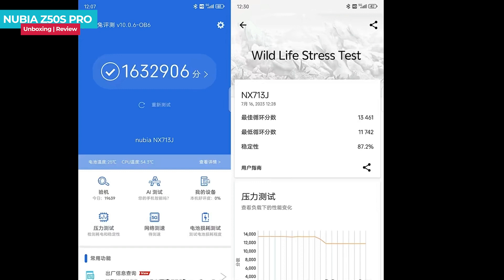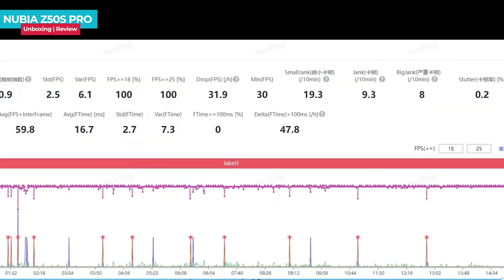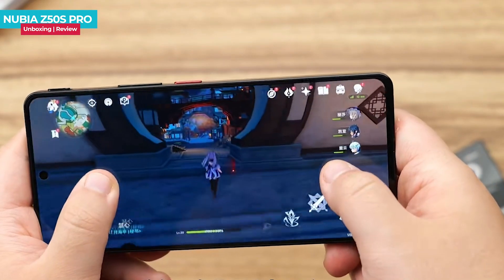In a gaming test, it performed well in games like Genshin Impact, achieving 59.8 frames in a 15-minute gameplay session. The performance is impressive.